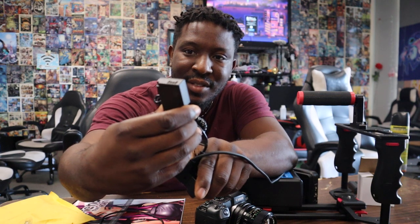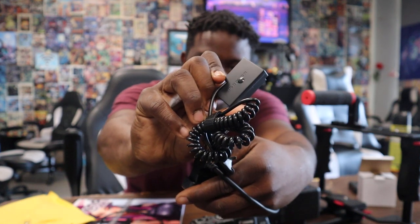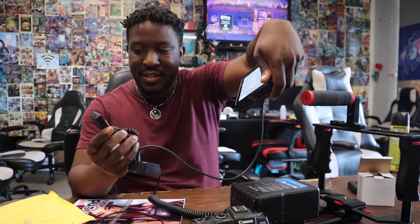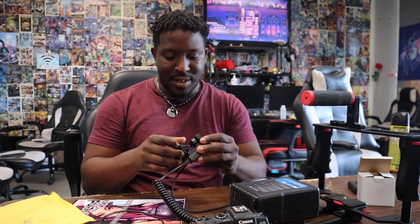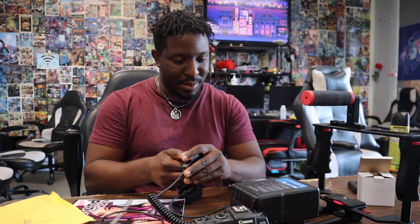It's doing it again. Dang. This is trash. Look, it's starting to bubble up again. The Atomos is still being powered, but this one sizzled and fizzled out again. Don't buy anything from this company. I'm about to get my money back.